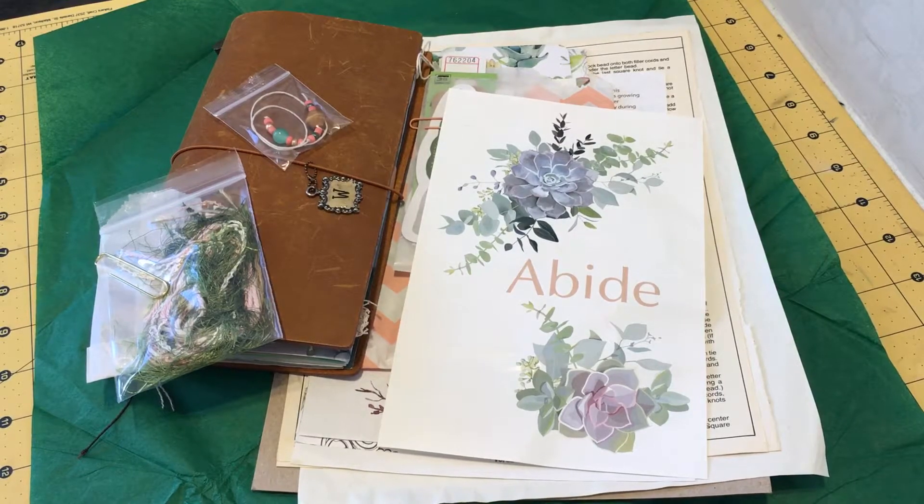Hi everyone, it's Svenke. Today I have something new and exciting to share with you. This is my first design theme package from Lynette, who is Cheaply Chic here on YouTube. I'm sure most of you already know her, but I will link her YouTube channel, her Etsy shop, and Facebook group — everything in the description box below — because she makes these that I am about to show you.